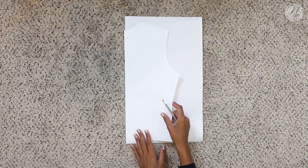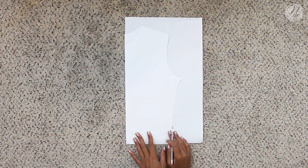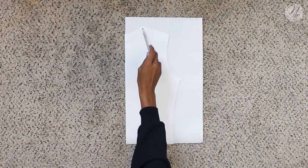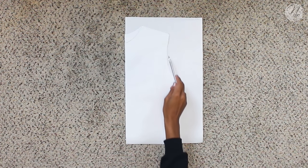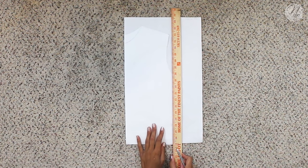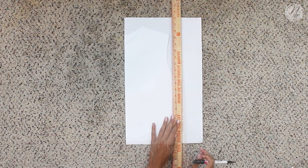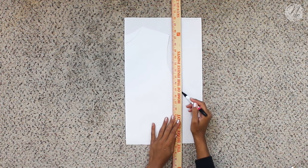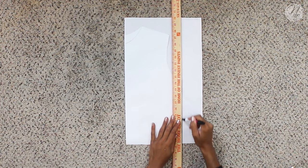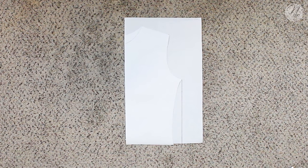I'm going to lay the pattern on top of another piece of freezer paper and then trace around the neck, shoulder, and armhole. Then I'm going to take my yardstick and draw a straight line going down. I'm just going to take a sharpie so you guys can get a better idea of what I'm doing here. Now we've got a nice straight line.